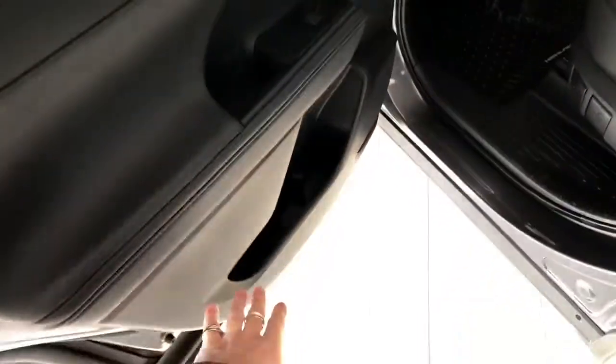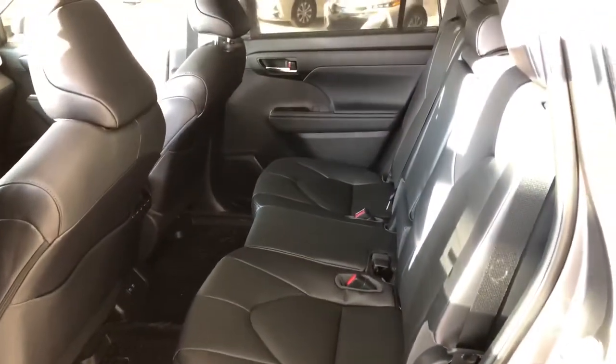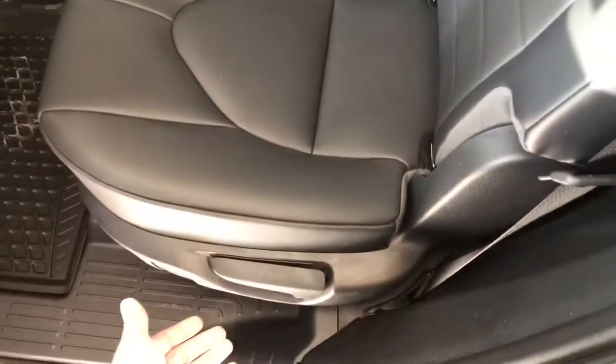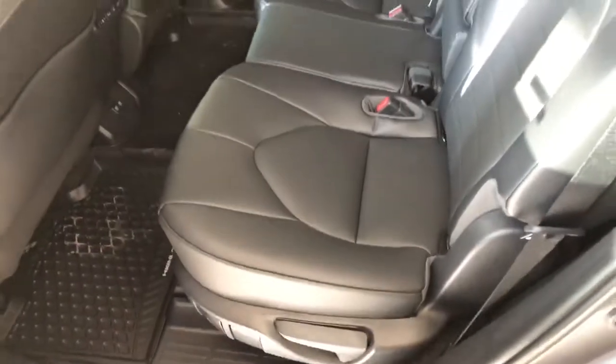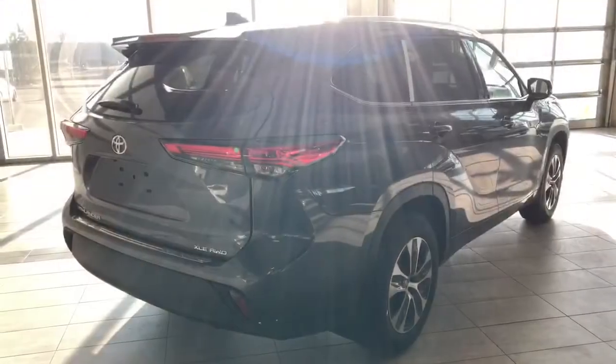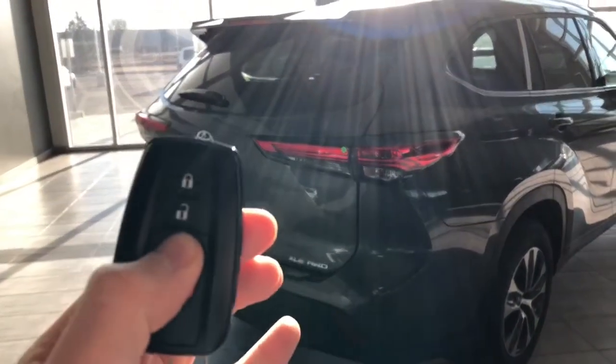Taking a quick look in the back, there's some storage in the bottom of the door and we're continuing with the black soft-tech seating. You get extra storage compartments behind the passenger and driver seats. The rear seats fold down — there's a handle here, and if you pull it upward the seats will fold giving you access to your cargo. The Highlander does have a power liftgate, so you can hold that third button on the key fob to open it.